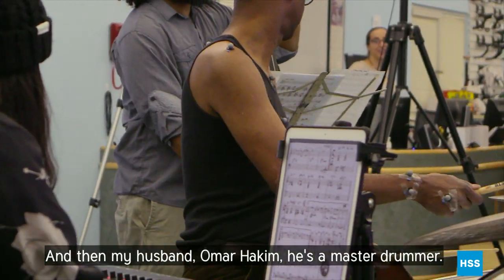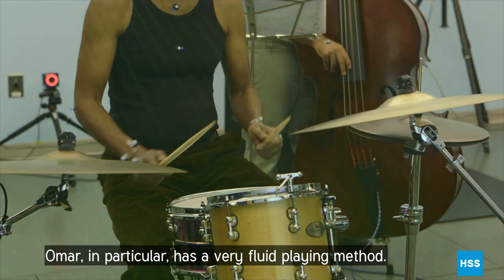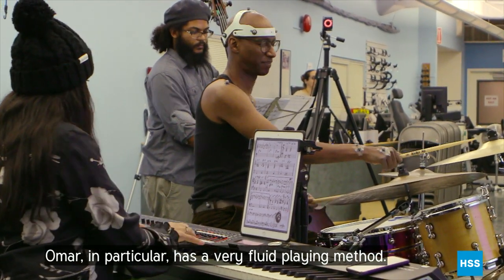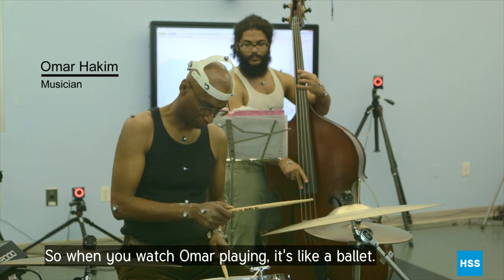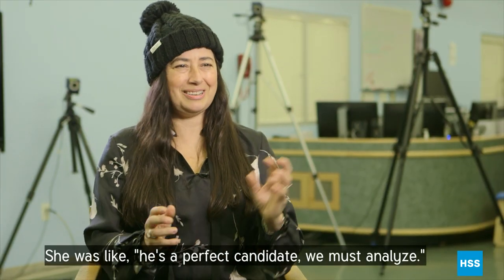And then my husband, Omar Hakim — he's a master drummer. Omar, in particular, has a very fluid playing method. So when you watch Omar playing, it's like a ballet. He's a perfect candidate. We must analyze.